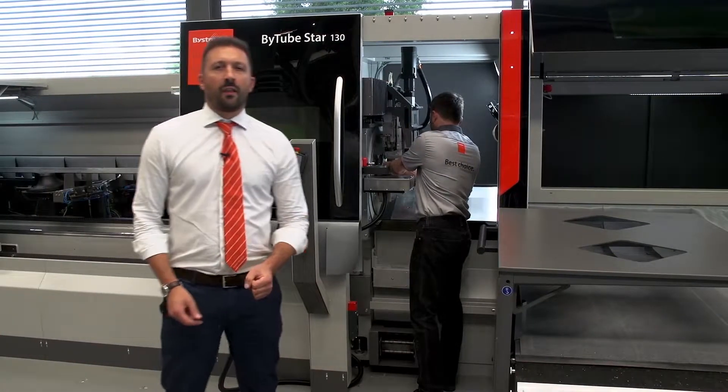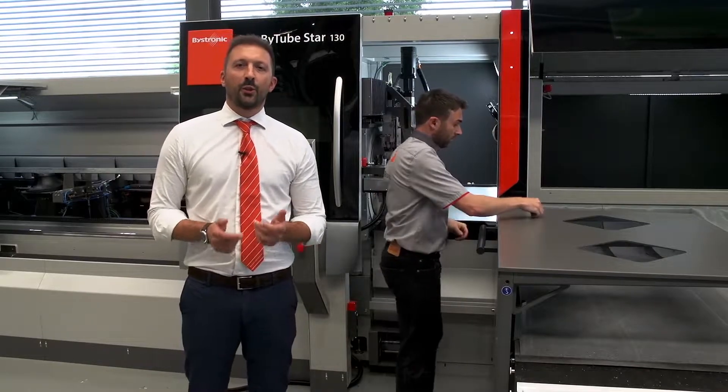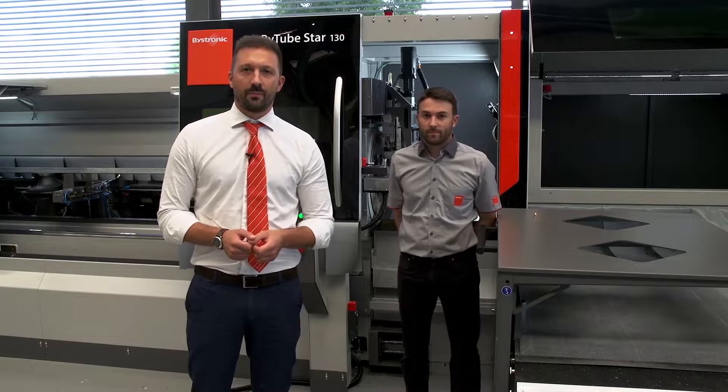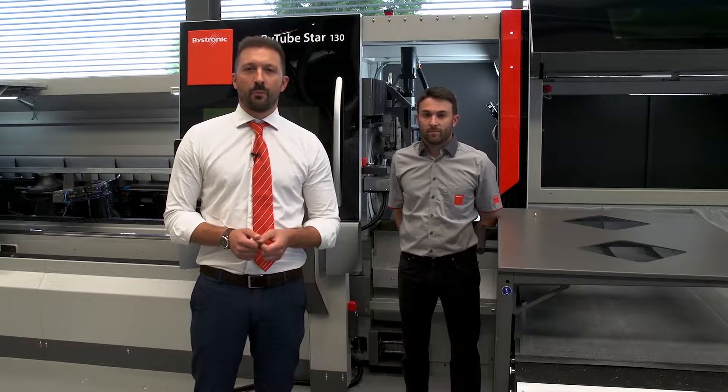B-Tube Star 130 is safe, accessible, and also beautiful, with the new modern design of Bastroni machines. Because speed and performance are important, but also the eye wants its share.